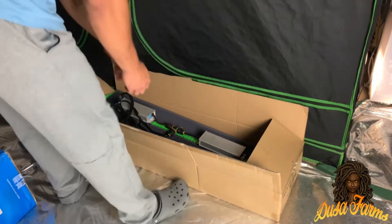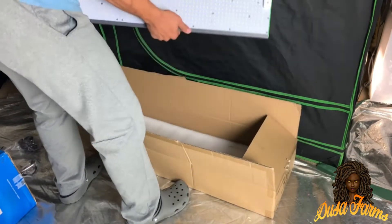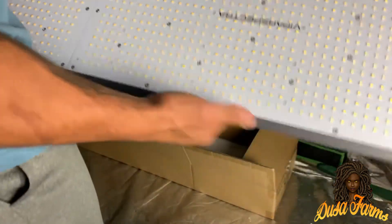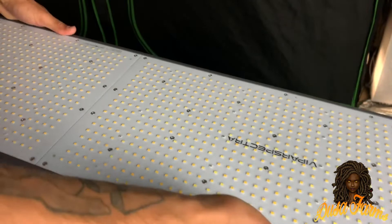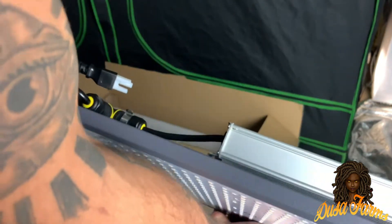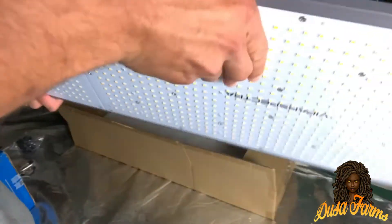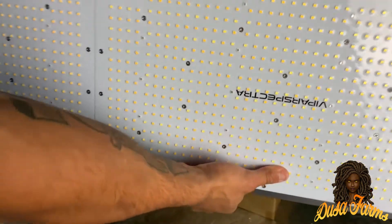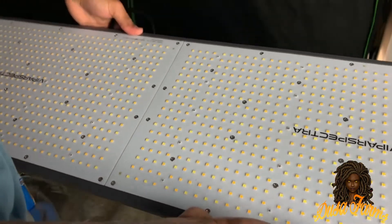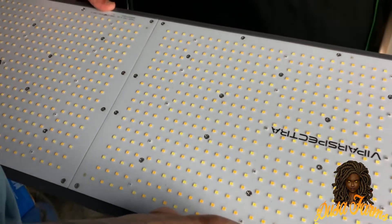I'm going to go ahead and get it set up in the tent. Just lifting it up — this thing definitely has some weight to it. It doesn't feel cheap at all; it's pretty high quality. Being this long, you might think it could be flimsy, but it's not. It's got a nice thickness to it and feels pretty sturdy. I love the design of this, honestly. I like the length — it should cover about 5 foot by 5 foot, or 5 foot by 3 foot in flower. So that's pretty good. I'm going to get it put up in the tent right now and I'll be right back.